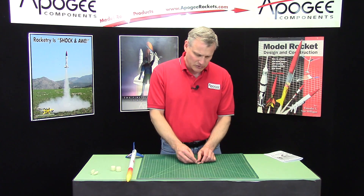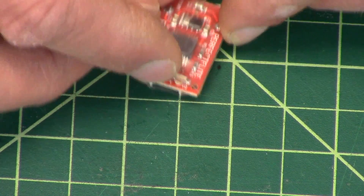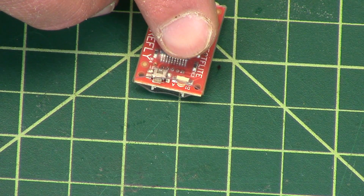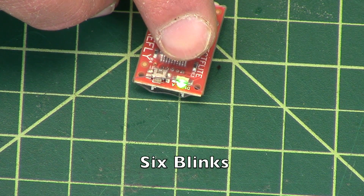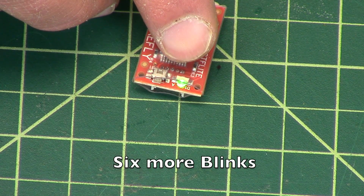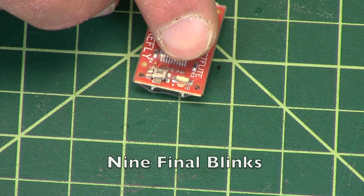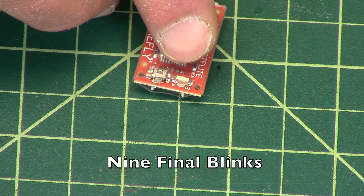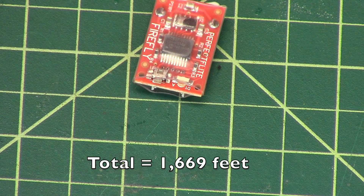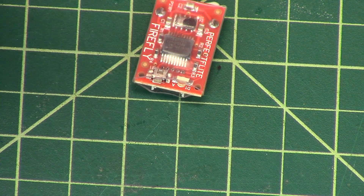So if I want to see what the last flight was, I'll just turn it back on and look at the little green light and count the bleeps. It blinked out one, six, six, eight — and that's in feet.